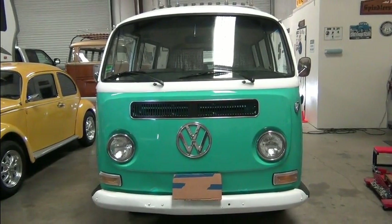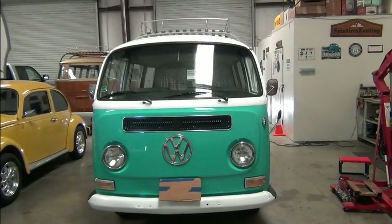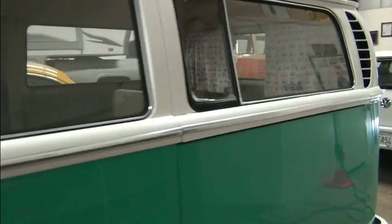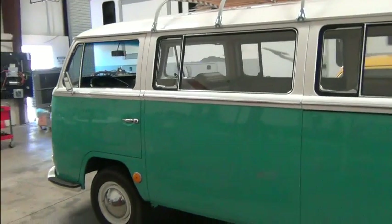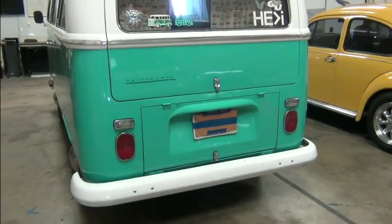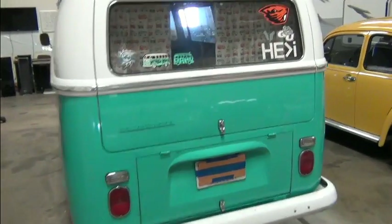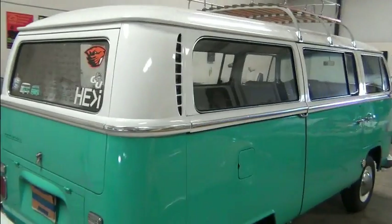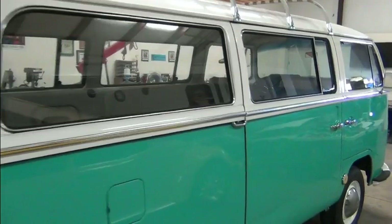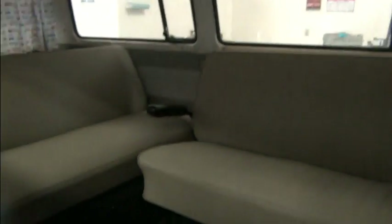Today we're going to do a quick walk-around overview of this 1969 VW bus conversion. You can see that it's an unrestored vehicle. We can't get too far away from the thing in the warehouse here, but we'll take a look at the inside and the dash and so forth.